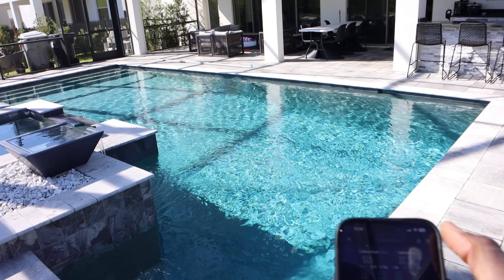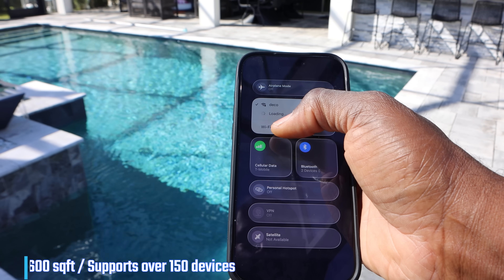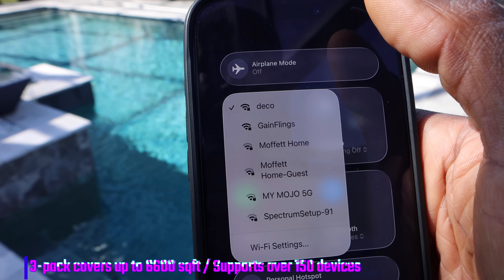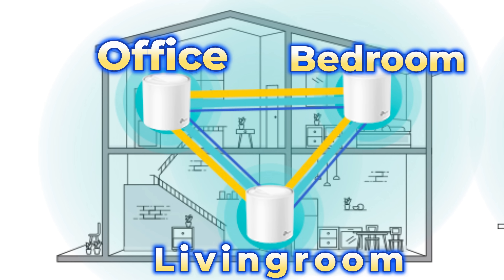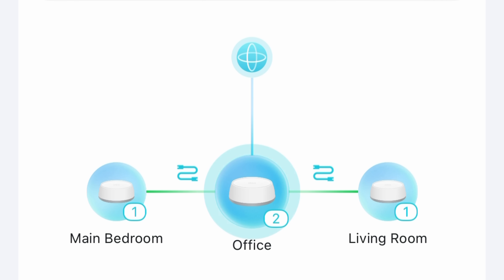Coverage is another big win here. The three-pack setup can cover up to 6,600 square feet and support over 150 devices. In my two-story home, most of the living space is upstairs, so I placed two units upstairs — one next to my router and one in my master bedroom — and the third unit downstairs. I had the ability to wire both satellite units in, as you can see in the app.